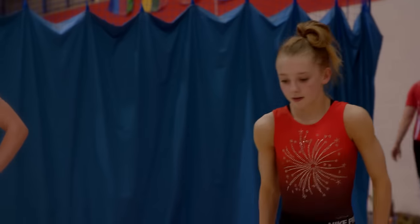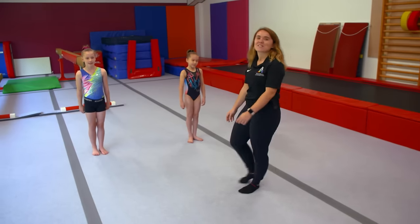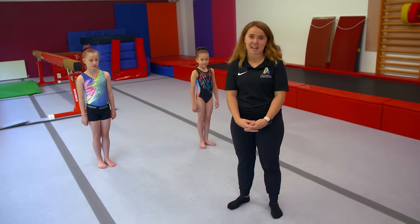I'm sure lots of you have been practicing your handstands already with your friends, but I'm going to show you a few top tips to get a really impressive handstand. The first step of learning a good handstand is making sure you can hold the position lying down.